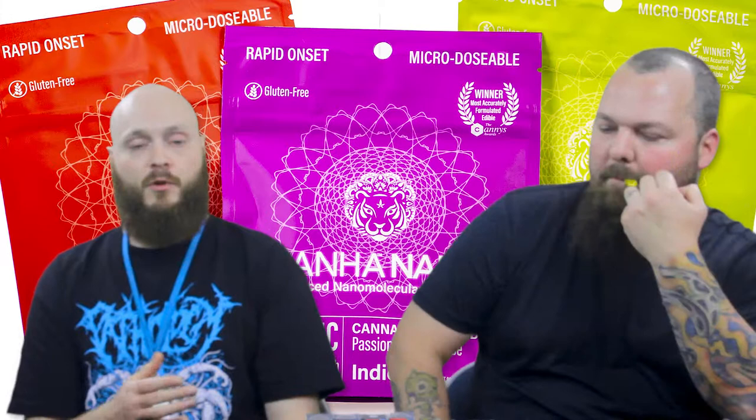We do have the Cona treats and those are really good. Those ones are going to be down to a microdose now. We still have the original 10 milligram packs but we also have 25 milligram packs now, which come in a cranberry, a lime, and a passion fruit. The passion fruit is indica, lime is the hybrid, and then the cranberry is going to be your sativa.